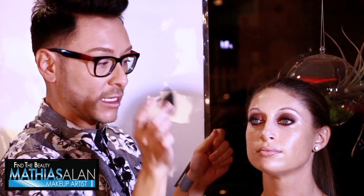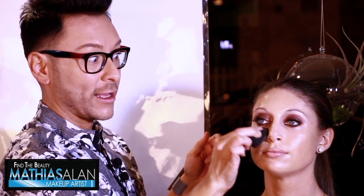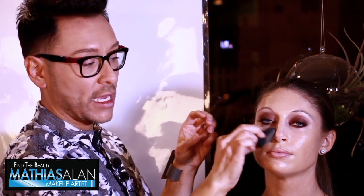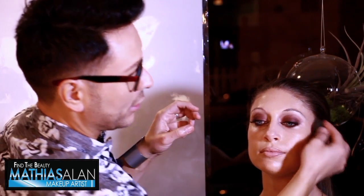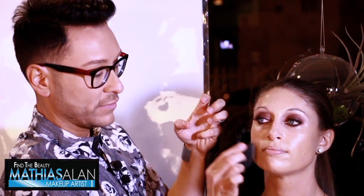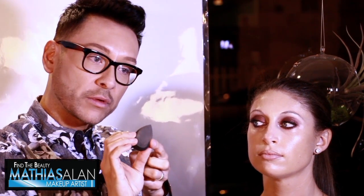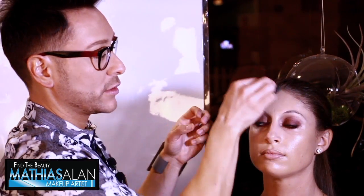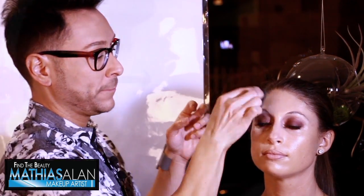Just like your skin is a sponge, if the beauty sponge is dry it's going to suck everything up. By lightly hydrating it you get a blending application. I'm softening the look and removing some product from her face, but I'm not trying to remove all of it — that's why I chose to wet the sponge only slightly.